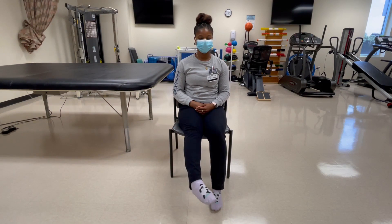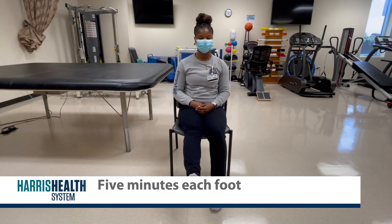It is important to move just the ankle joint and keep your knees still. The exercise can be done clockwise and counterclockwise for five minutes at a time.